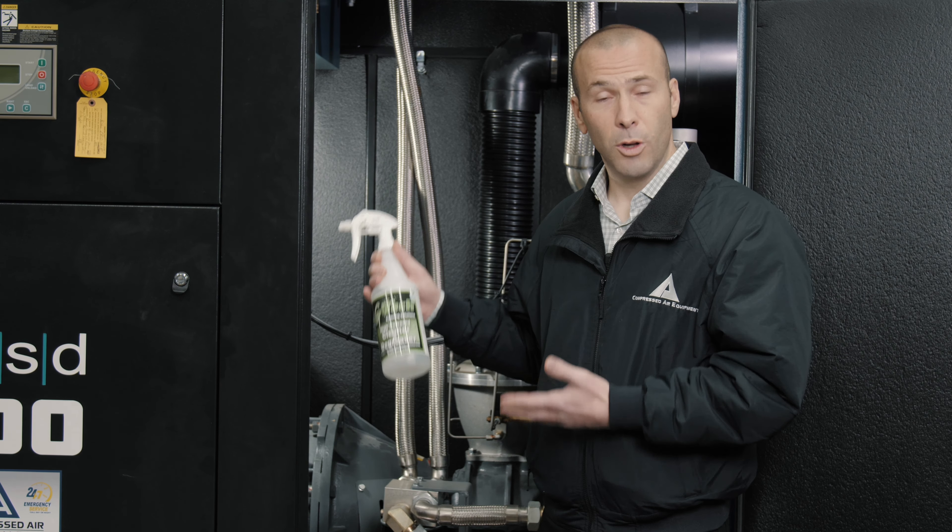Another important thing about GTech is that it carries an EPA Safer Choice label, which means safer for the environment and safer for the user. Our technicians in the field aren't breathing a toxic or caustic chemical when they're using the cleaner day in and day out. That was a very important key point with the cleaner that we chose.